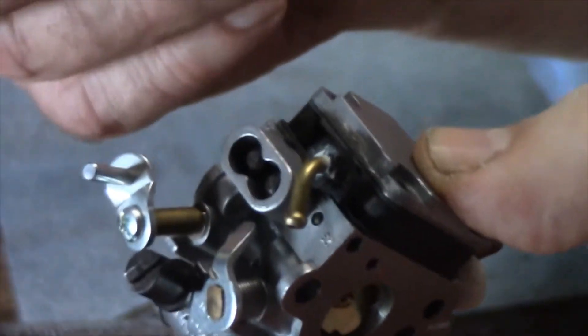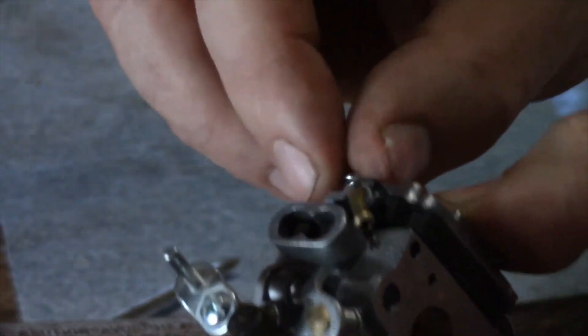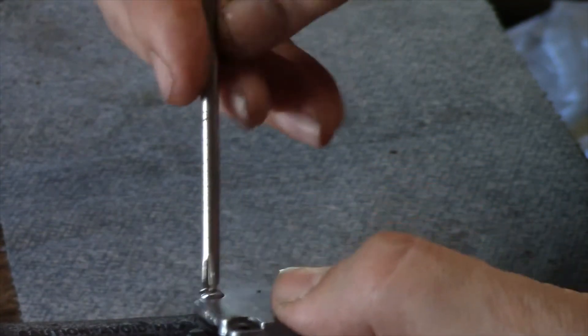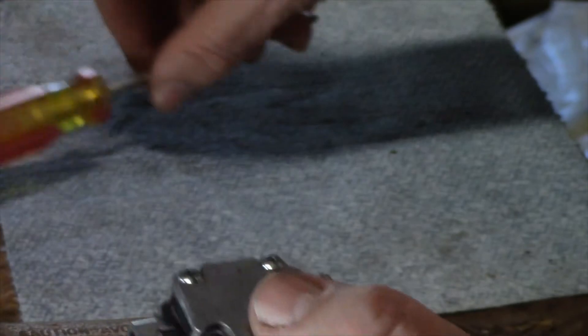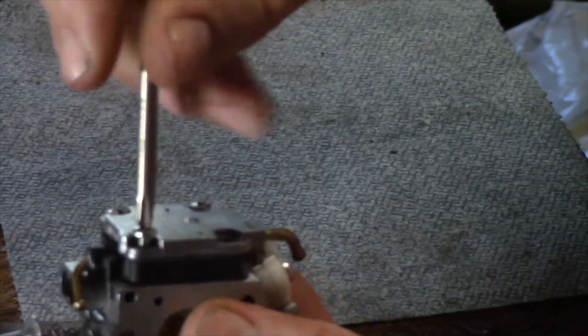We're going to take one of these screws and put it in there carefully. Don't go fast — just keep working at it. I'm only going to put in two screws for now. Turn them in real slow. Then put in your other two screws once you get the first ones started — turn them in real slow.